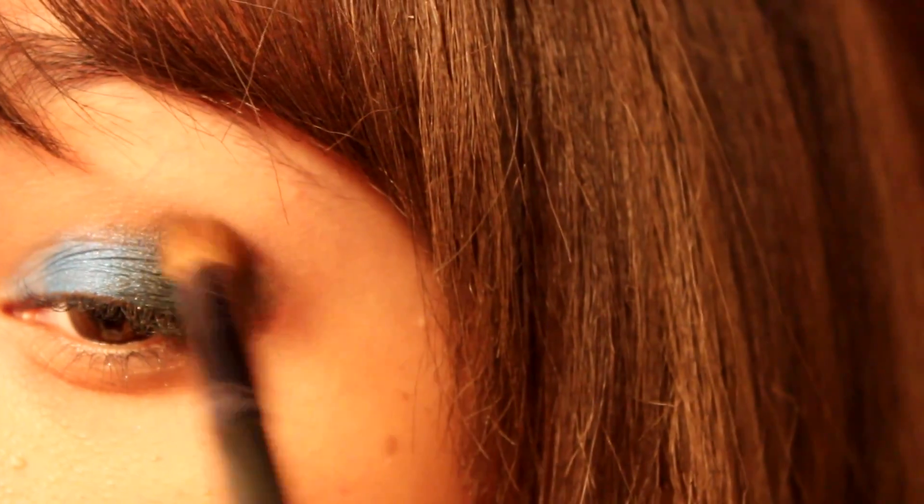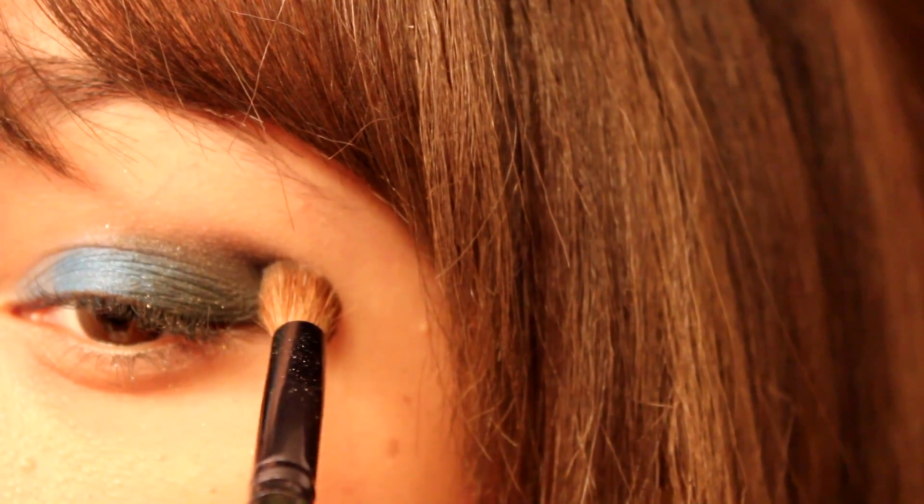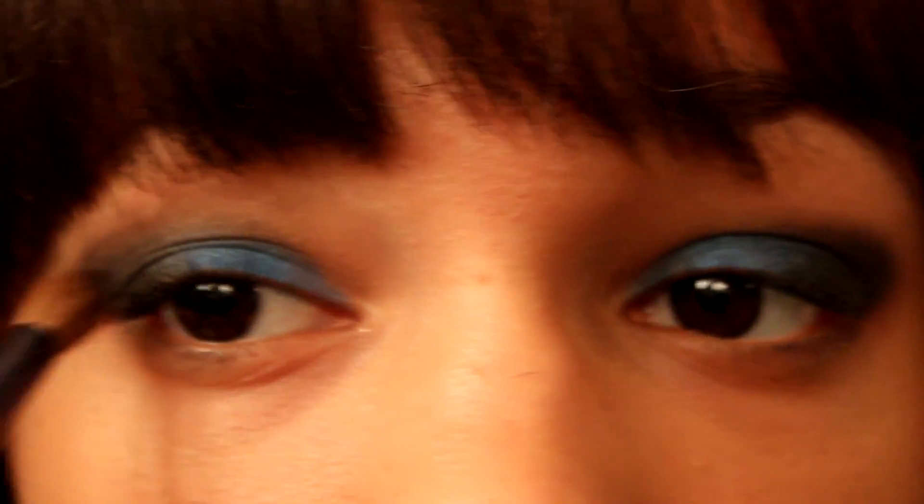Then go back with a matte black and carefully blend that into your crease. Go ahead and take your time with this because this is the focal point of the look, so you want it to be as precise as possible.